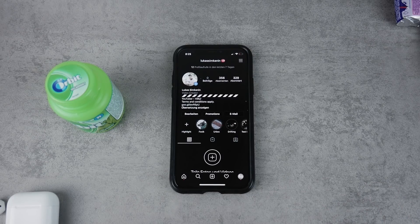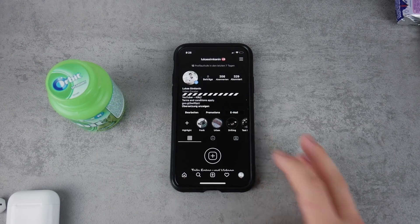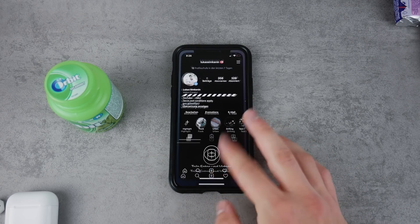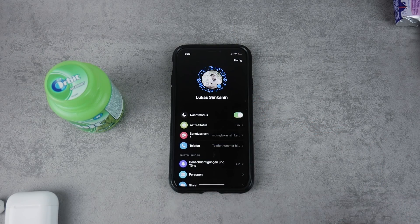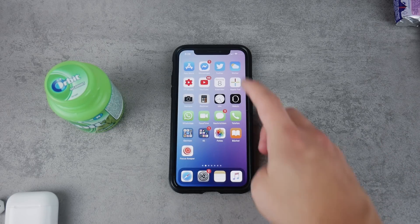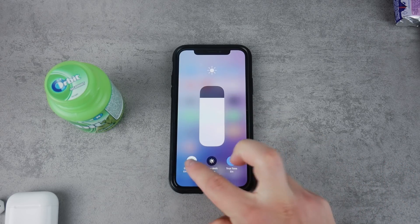This works with the latest version of Instagram. It's not like Messenger where you have a real switch to turn dark mode on and off. With the Instagram app it works a little bit better even without that switch, because it works with the system-wide dark mode of iOS 13. If your device doesn't run iOS 13, it won't be supported.